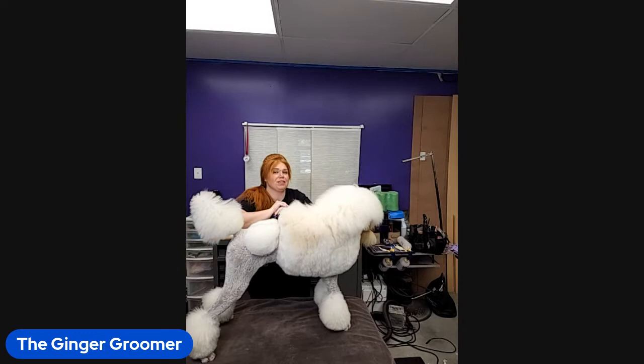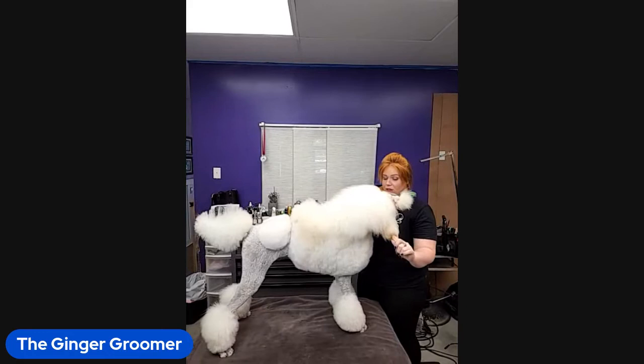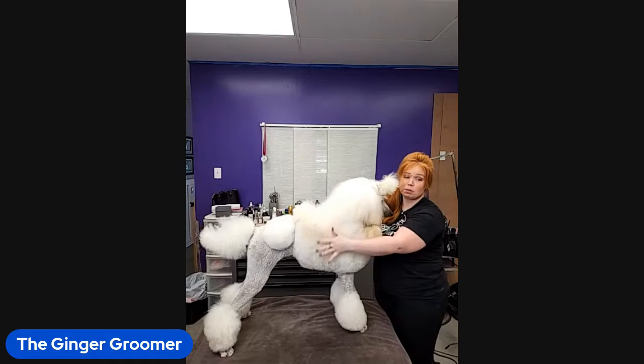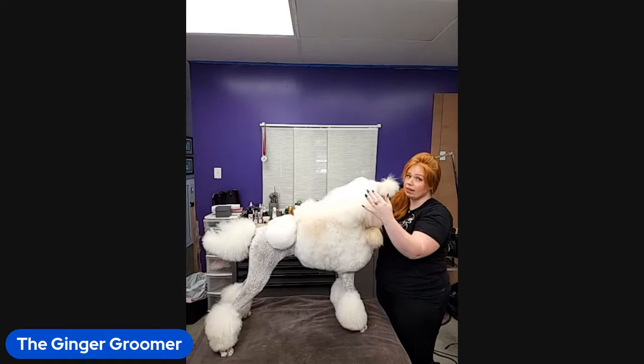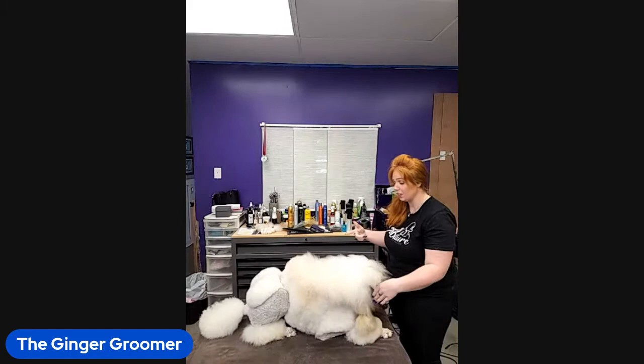Hey everybody, thank you all so much for joining. We got him bathed and brushed out today - we do bathe in dog mess and that's what we use. He's not shaved in pattern yet or anything. After this live I will be going through and show-grooming him for our next show, so I'll post photos of that later.